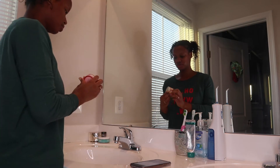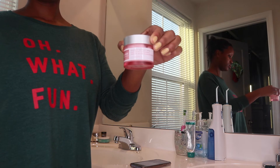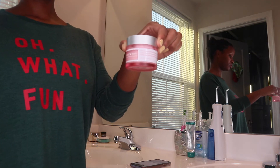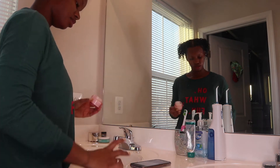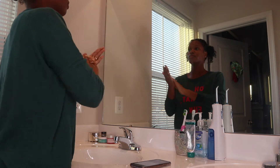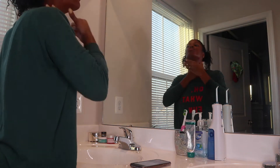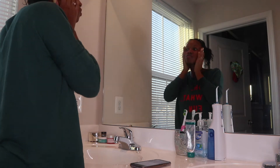Now I'm showing you guys the moisturizer I use, also from Melaleuca. It's the honey and rose — it's technically for nighttime but I love using it on my face during the day. Sorry if you can't see the products that well; I will leave them all linked down below if you're interested in purchasing them.